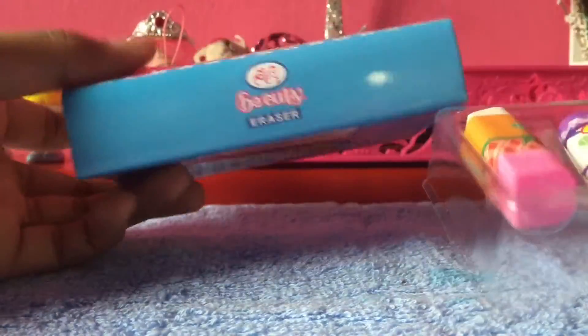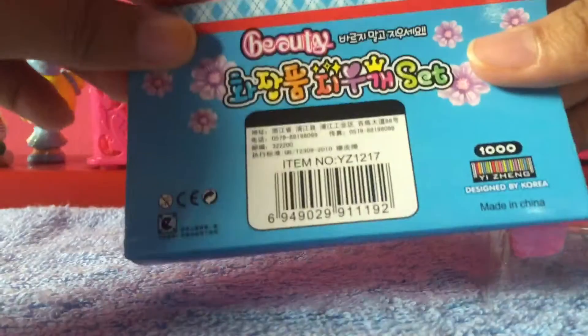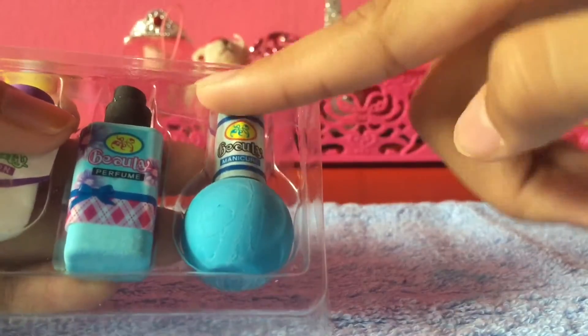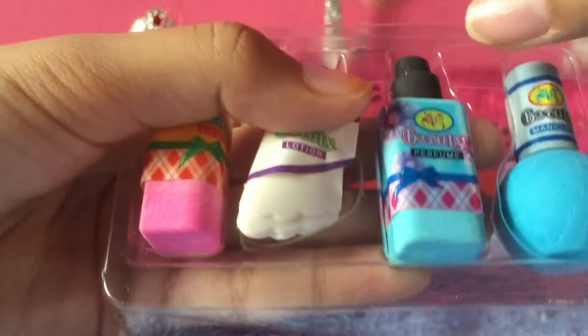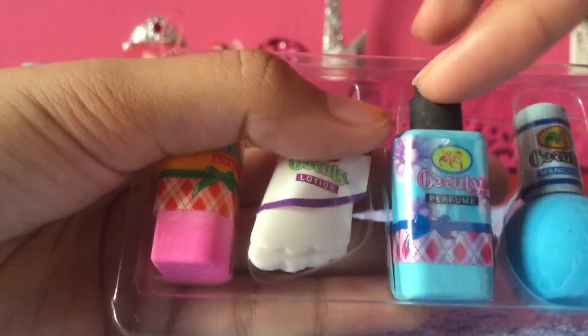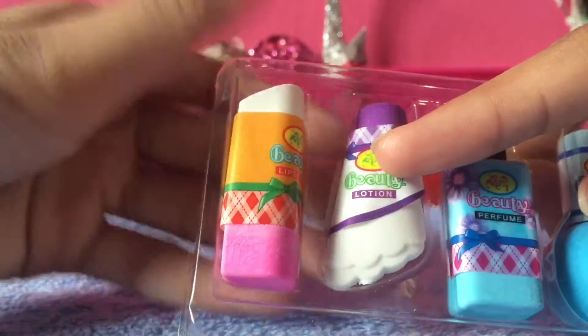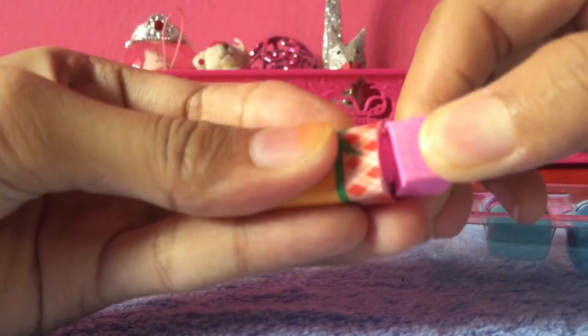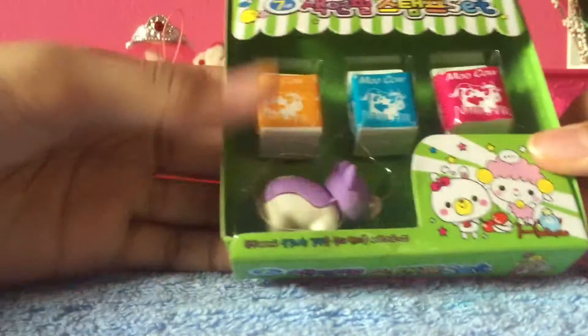Then I have this beauty set designed by Korea, though they're still called Japanese erasers. It's a beauty set with nail polish, perfume, lotion — you can take off the packaging — and a lipstick. You can take out the pieces as well, which is so fun.